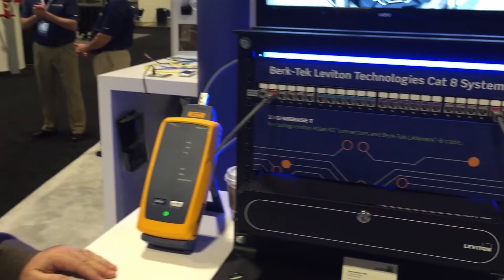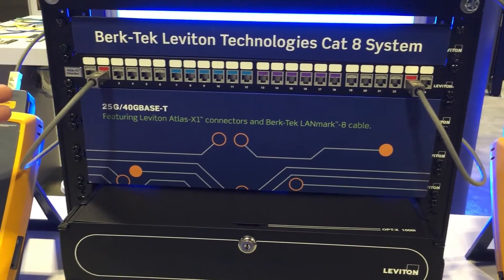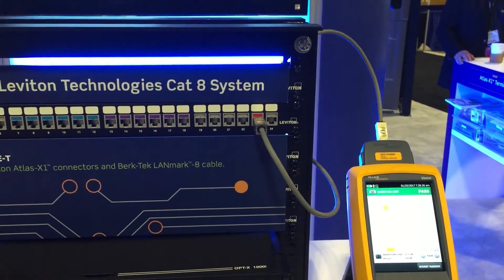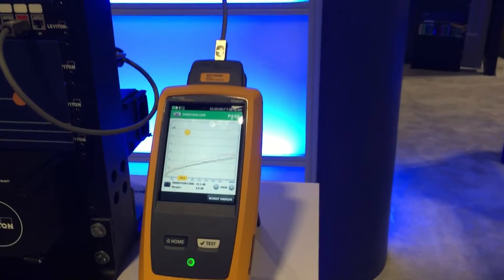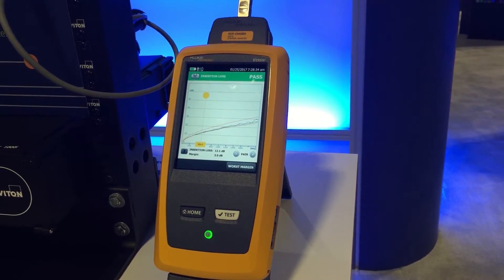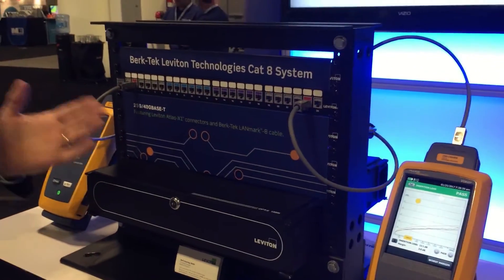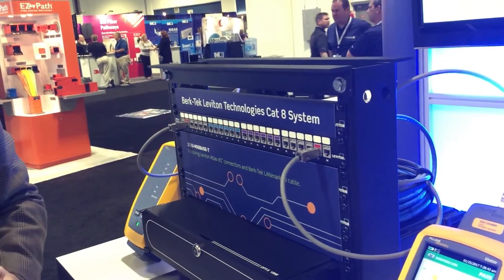We'll start off with something really unique at the show right now, which is our CAT8 presentation here. This is a working CAT8 channel with Leviton connectivity, including the connectors themselves and the patch cords, with Burtek cable. It's being tested and you can see over here on the left that it's passing the test. These are the new Fluke field testers that have been introduced at the show as well. We've heard from others that this is the only working RJ45 CAT8 system at the show today.